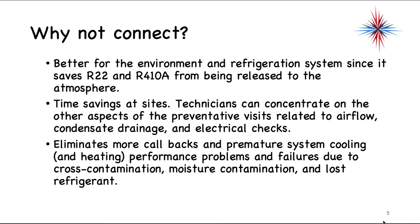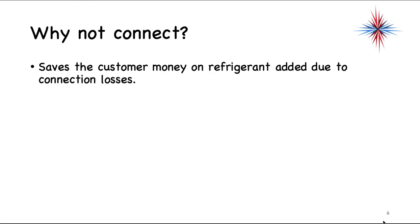It's a time savings at sites. Technicians can concentrate on other aspects of preventative visits related to airflow, condensate drainage, and electrical checks. It eliminates more callbacks and premature system cooling and heating performance problems, as well as failures due to cross-contamination, moisture contamination, and lost refrigerant. It saves the customer money on refrigerant being added due to connection losses.